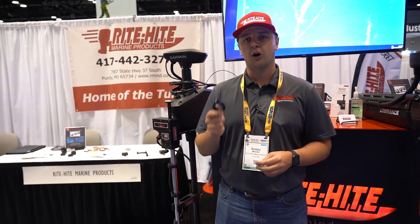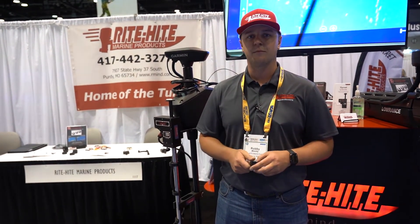These are going to be coming available about the first week of August. You can find them at www.rmind.com. Thank you.